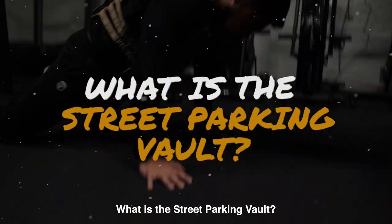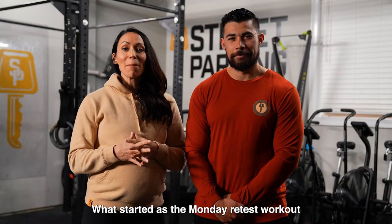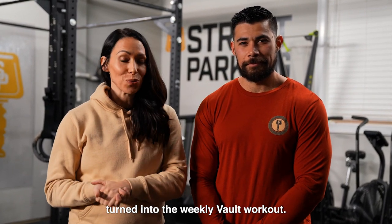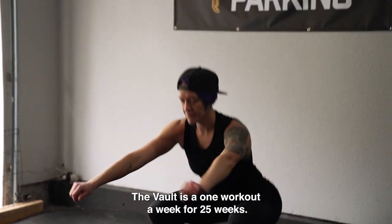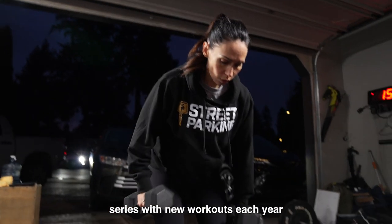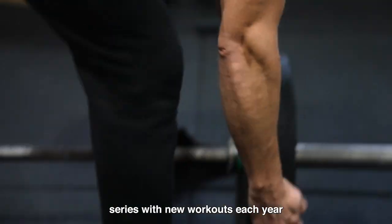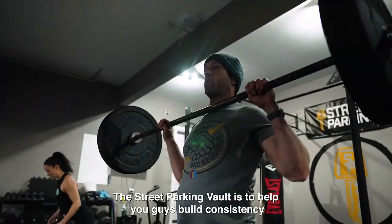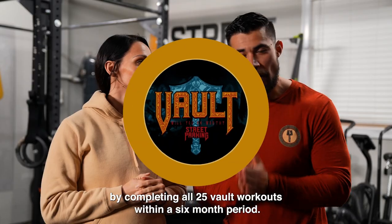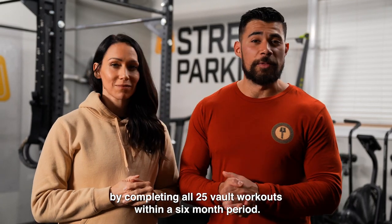What is the Street Parking Vault? What started as the Monday retest workout turned into the weekly Vault workout. The Vault is a one workout a week for 25 weeks series, with new workouts each year. The goal of the Street Parking Vault is to help you build consistency by completing all 25 Vault workouts within a six month period.